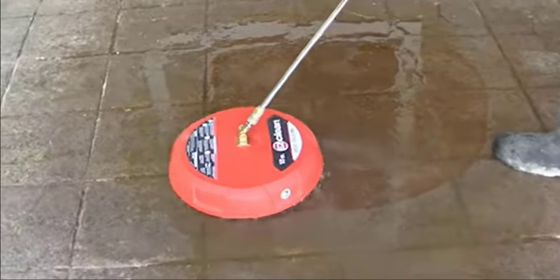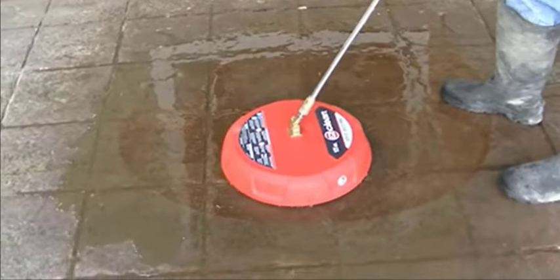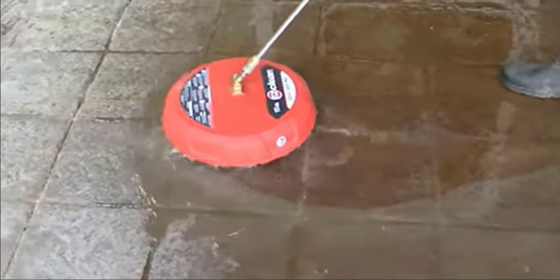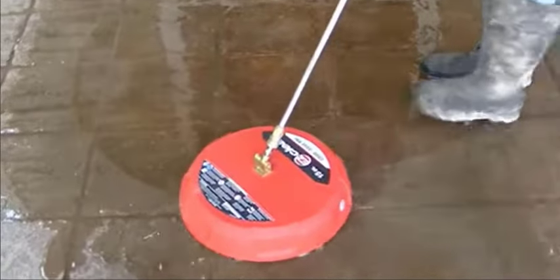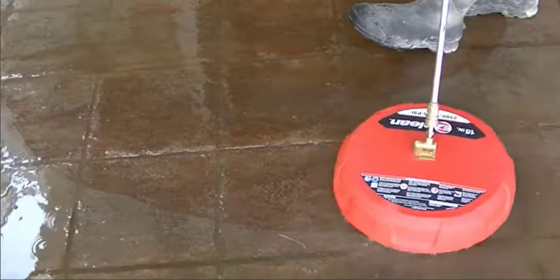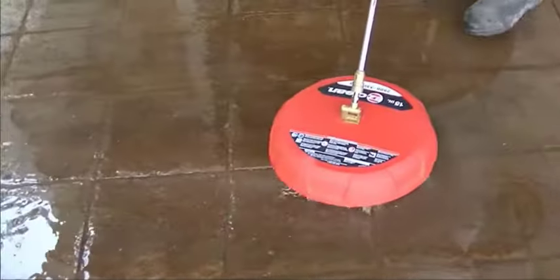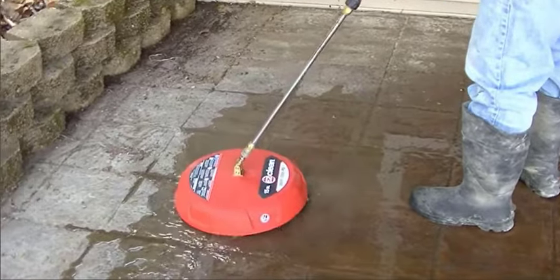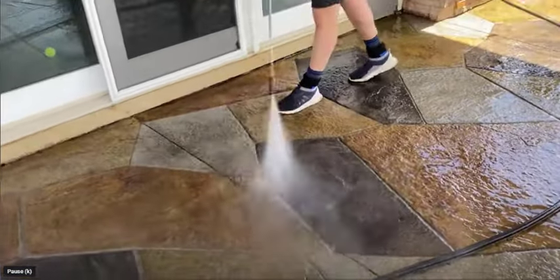Whether you've got a water-based or solvent-based sealer, I'd try to remove as much as possible with this pressure washing method first. In the case of water-based sealers, once you do this and let it dry out, you might be able to just reseal right over it. On this job I got about 90% of the sealer off just by going over it twice, let it dry for a couple days, and then resealed — it looked brand new. For solvent-based sealers, this may not remove it all since those bond a bit better.